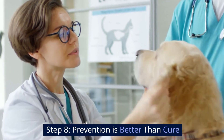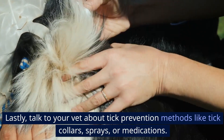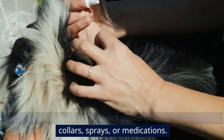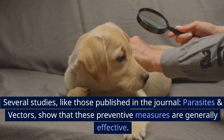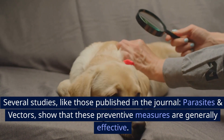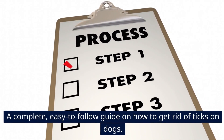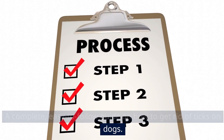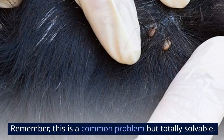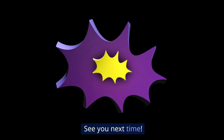Step 8: Prevention is better than cure. Lastly, talk to your vet about tick prevention methods like tick collars, sprays, or medications. Several studies, like those published in the journal Parasites and Vectors, show that these preventive measures are generally effective. And there you have it — a complete, easy-to-follow guide on how to get rid of ticks on dogs. Remember, this is a common problem but totally solvable. Please make sure to subscribe, share this video, and leave a comment below. See you next time!